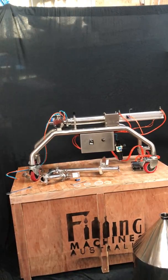Hello, today we're going to assemble the machine straight out of the box and go through the running procedure.